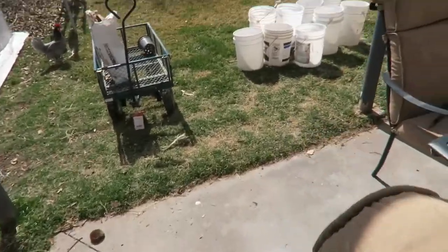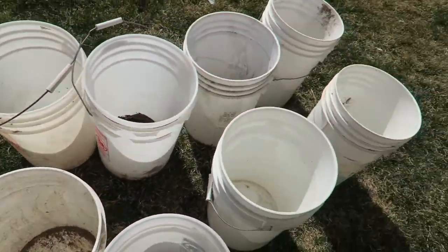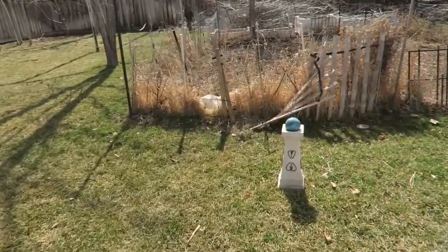We've got patio furniture all uncovered and now I have my five-gallon buckets ready to go — mostly got to drill holes in the ones that don't already have them — and plant potatoes in them. That's going to be my potato garden. I've got a bunch of sweet potatoes growing, some on the windowsill, some I've got in soil getting started. I've got seed potatoes coming in the mail pretty soon, so I want to be ready. Now it's just a matter of getting the big garden ready — so many projects, so much to do.